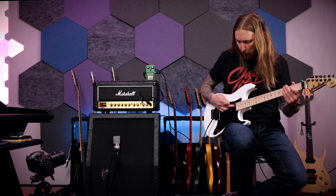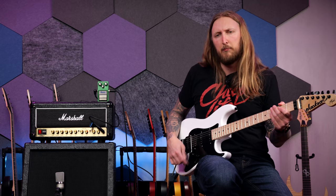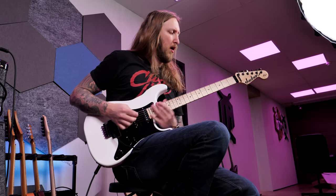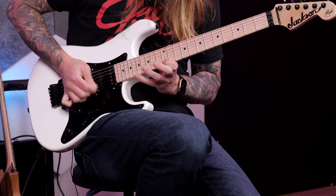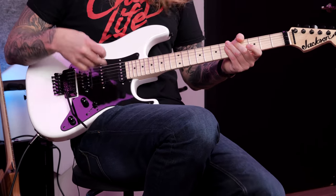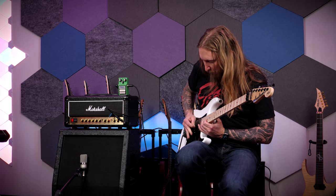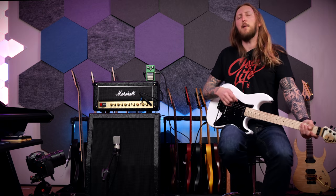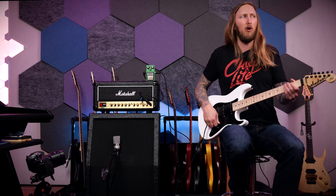That's just the humbucker — let's try the single coil. We have the neck pickup right here. That's the thing with single coils: it doesn't have the hum cancelling. The middle pickup is a little bit in the way when I'm soloing here, but that depends completely on how you're picking and where you pick on the guitar.